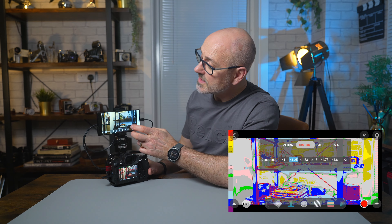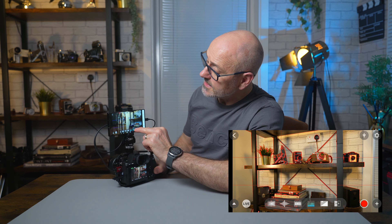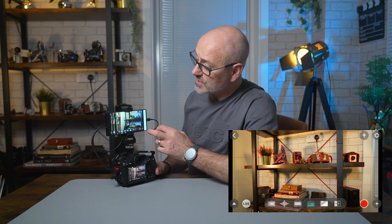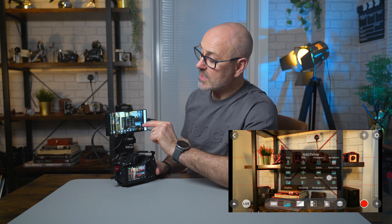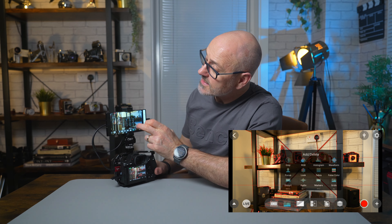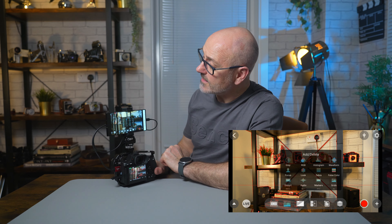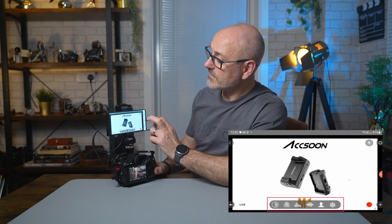You also have zebras, false colors, aspect ratio adjustments, and you can squeeze for anamorphic lenses. There are audio settings, grid lines, and all the options are here. If you hit the plus button you get all the options displayed on a small screen where you can add or remove and turn them on and off. You can also change your bit rate for live streaming from there.